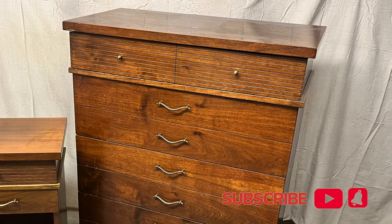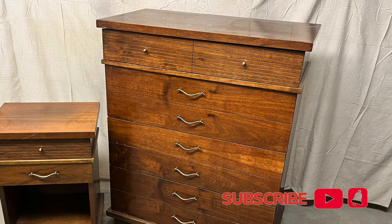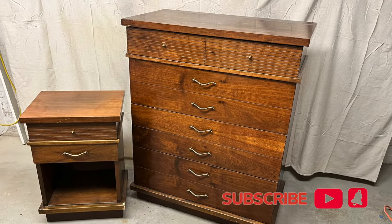Hi friends, welcome back to another episode of Boothink Furniture. My name is Monica and I am the founder and creator of Jerusal Vintage.